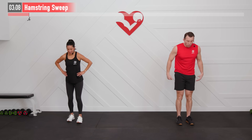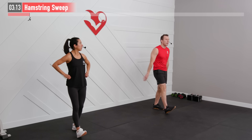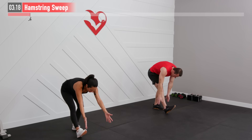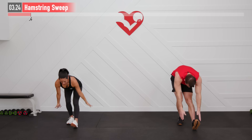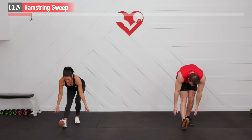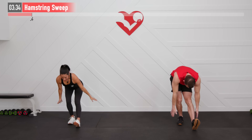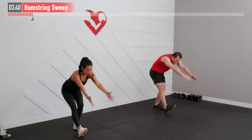Next up we're moving into a hamstring sweep. Start by placing your straight right leg out in front on the heel. At the same time, hinge at the hips and sweep your shoulders up and over as you hinge and reach forward. Now alternate — left leg, pressing those hips back to the wall behind you as you hinge at the hips. Feel that stretch in the calves, hamstrings, glutes, all the way up to the upper back and shoulders. Get a full range of motion — a big circle and sweep.